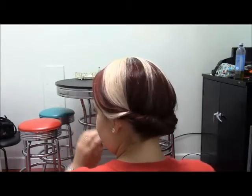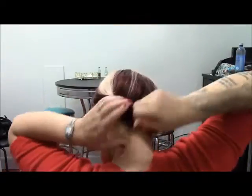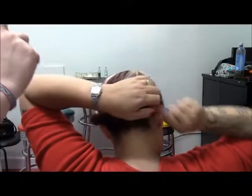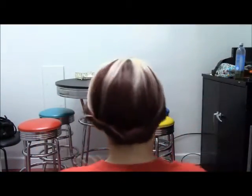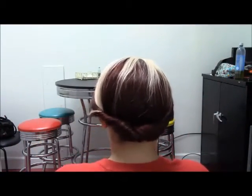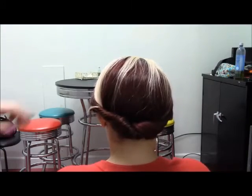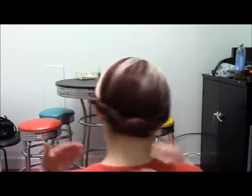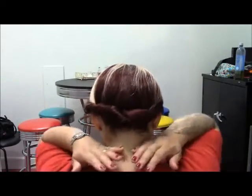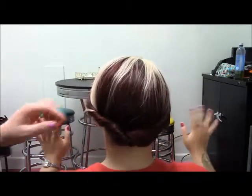Takes a minute, or two if you mess up. So when you're doing it yourself, you're just going to roll, roll, roll, pin, and then roll, roll, roll, tuck, and pin. It's really super easy. And my neck is nice and cool — I can feel that wind. No sweaty neck here. That's the worst.